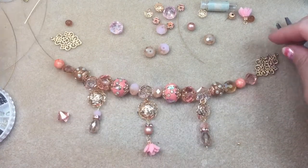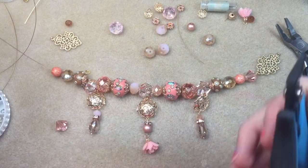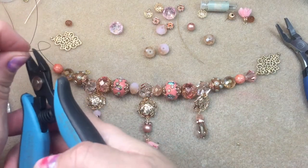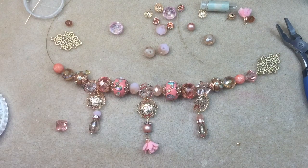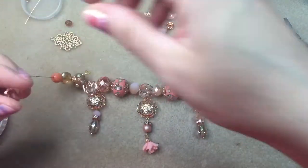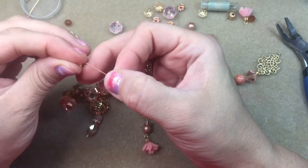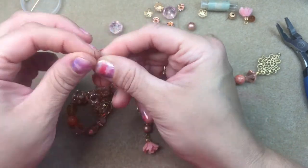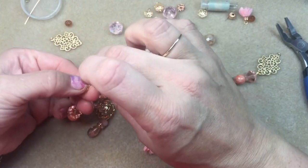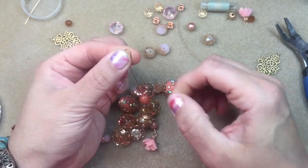I'm going to slide my other beads up, and now I can snip exactly what I need from the spool and not waste my beading wire. I'm going to wrap this back up so it doesn't come unwound. Then I'm going to slide on my bicone like I did on the other end, my crimp, and my wire guardian. Once that's on, I'm going to string my link on like I did on the other side.